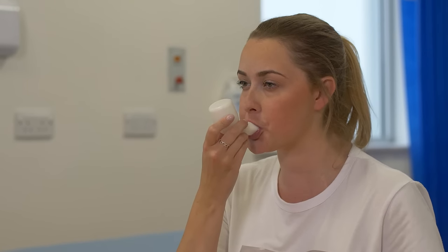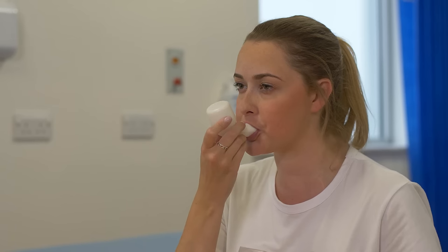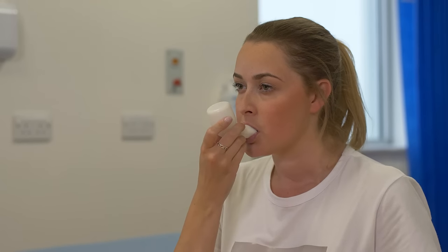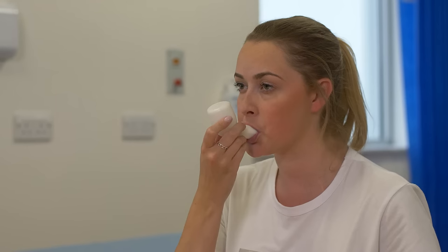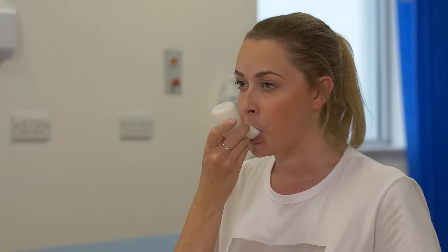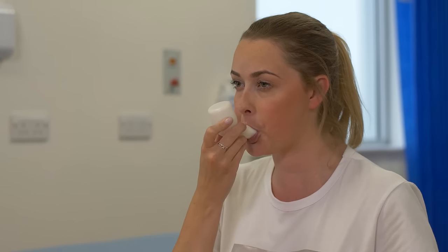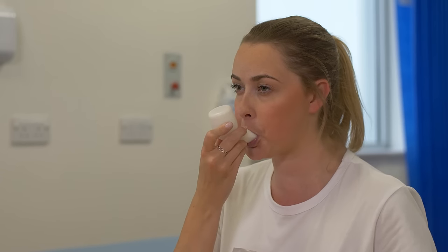On breathing out, your breath causes the ball to rise and fall, creating a vibration and fluttering effect. Try to keep the effort of your breath out consistent. The mouthpiece should be held at right angles and towards the end of the breath out should be gently tipped up to increase pressure.